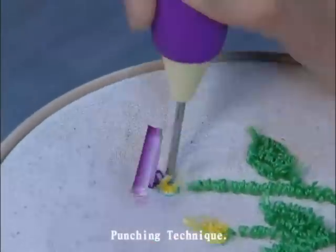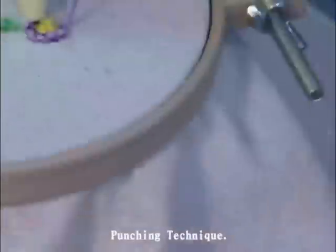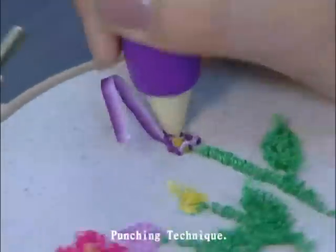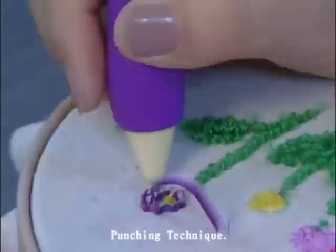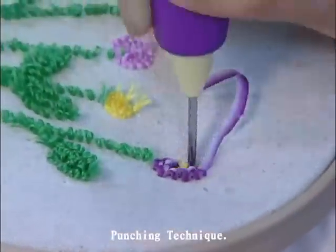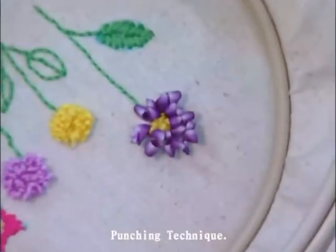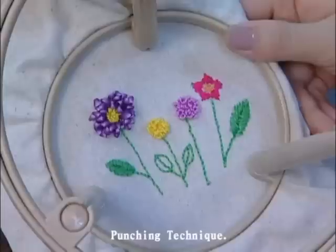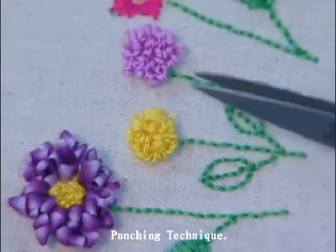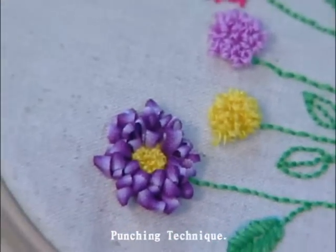Add a ribbon to enrich your design. Cut the end of the loop to make the stitch bloom, and create your three-dimensional design.